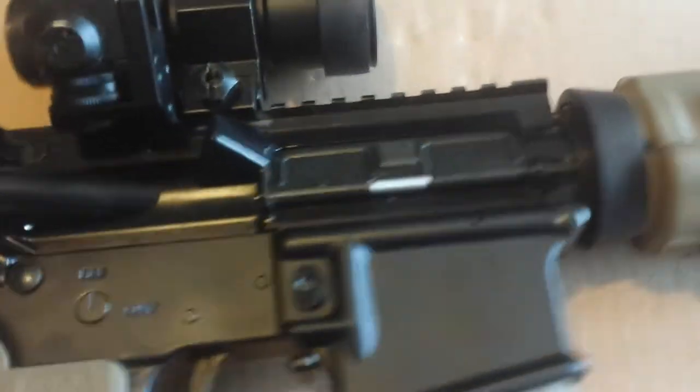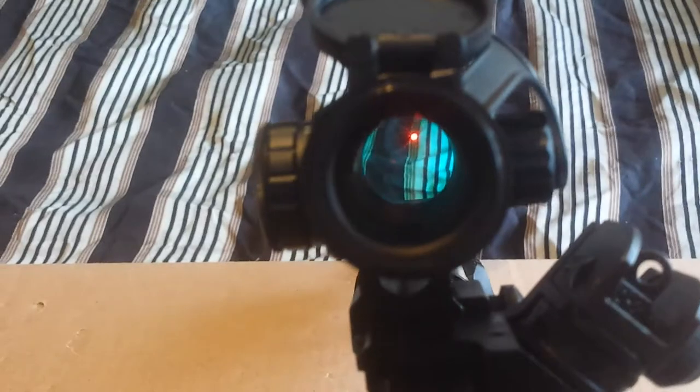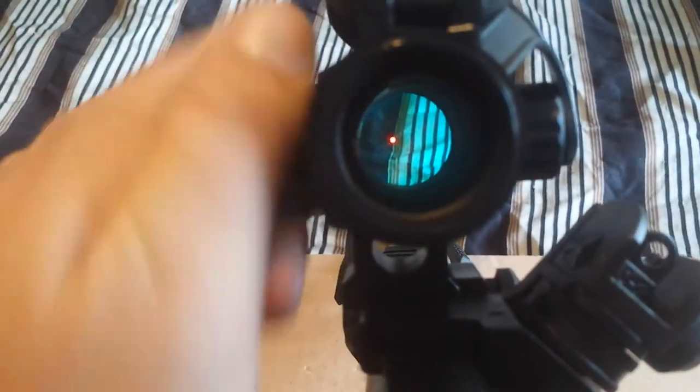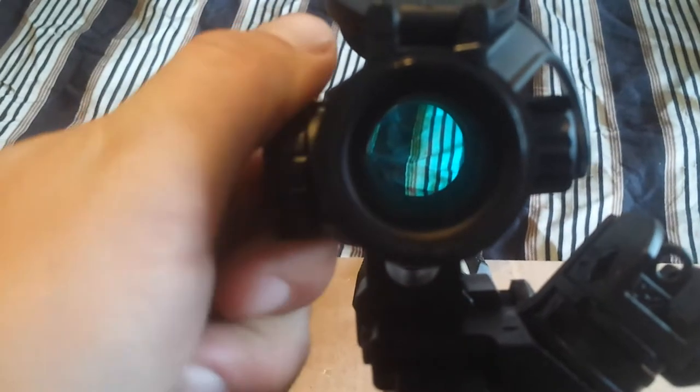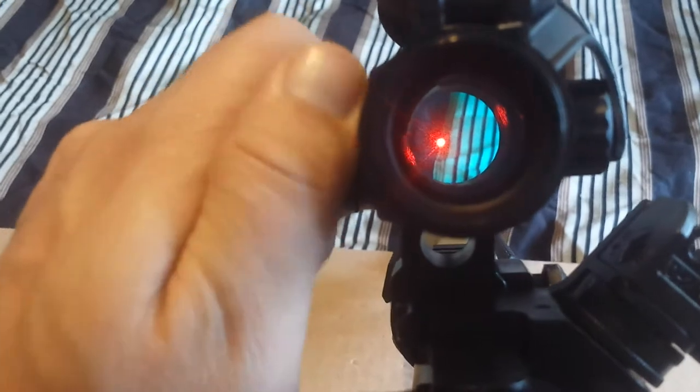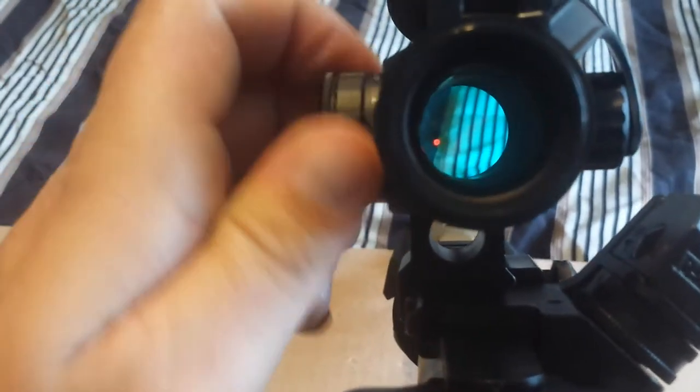On this firearm, I have the Bushnell TR-32 red dot — it's already on, so there you go. There's the red dot. You can make it dimmer or off, and obviously super bright. This has zeroed for me and it stayed good. I have no gripes with this red dot at all for a hundred bucks — well worth the money. Comes with covers, has elevation and windage.